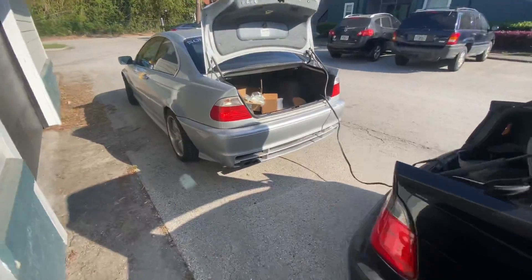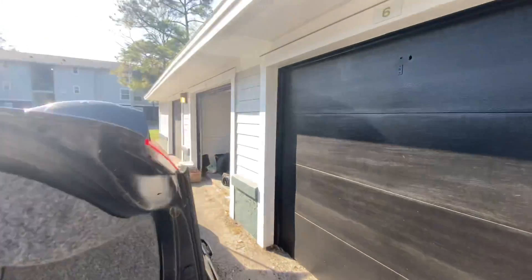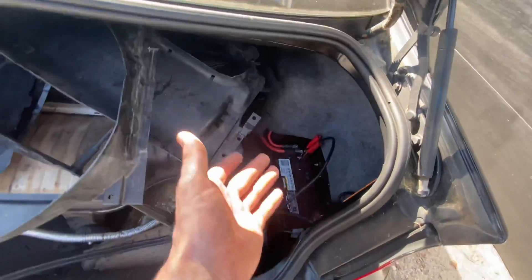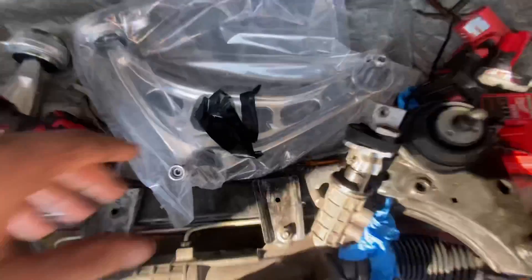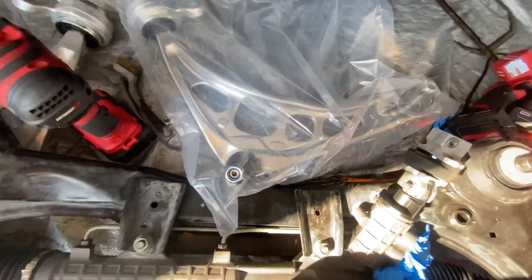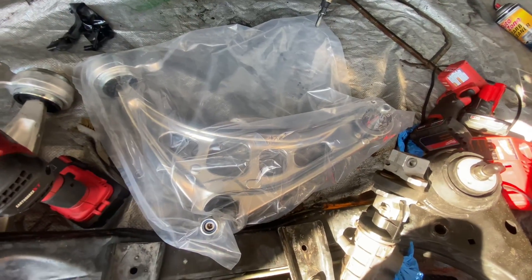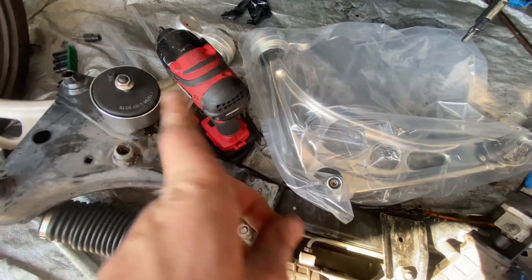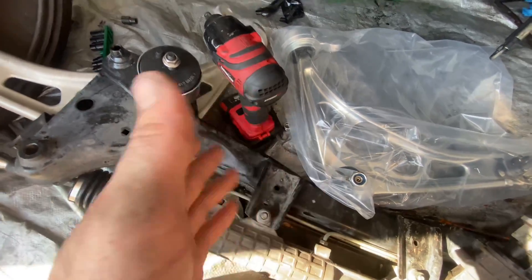Now we've got a house full of BMWs — Blue Demon, Black Betty, and the Silver Shark all chilling out. The Blue Demon's battery died after sitting for about three months, and this one's battery also died after sitting eight months, so we've got it charging. The new control arm arrived and it's very shiny — the other side isn't — so my OCD is kicking in wondering if I should get a matching one.